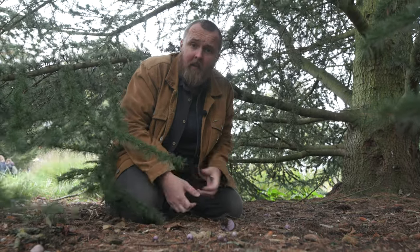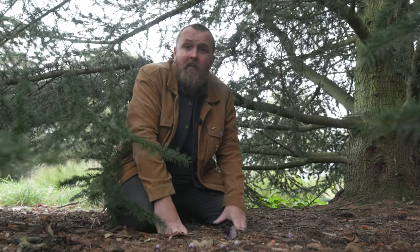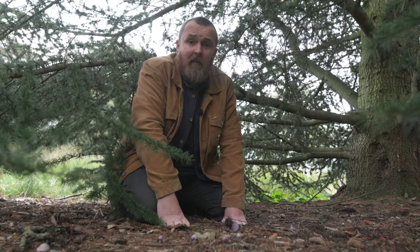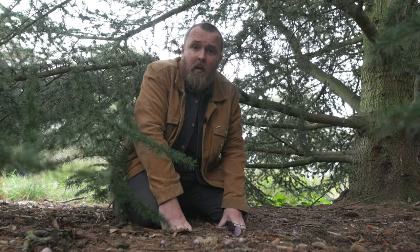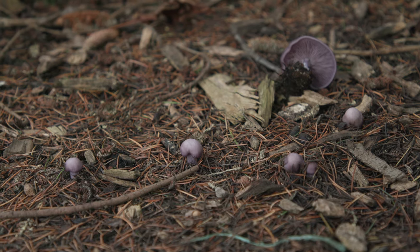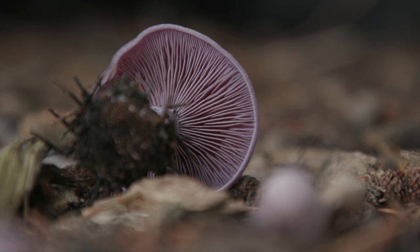Not all of the fungi you'll find are brown or boring looking. If you're in a grassland area or fields you might find some brightly coloured wax caps. Some bracket fungi can be bright yellow or mottled brown colours. And in this case, these are some purple bluets, growing underneath this tree and feeding on some of the mulch.